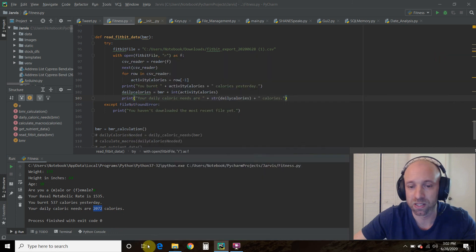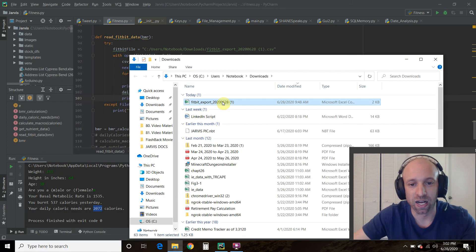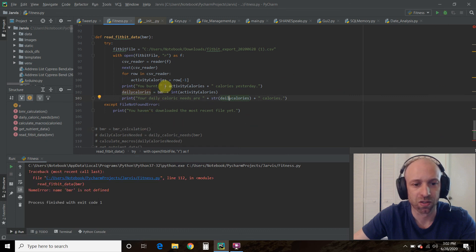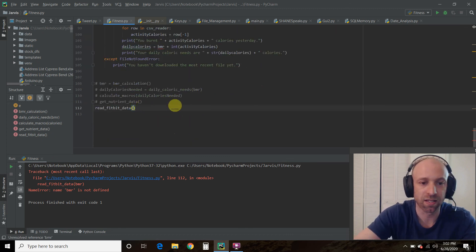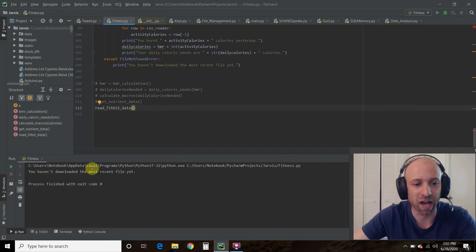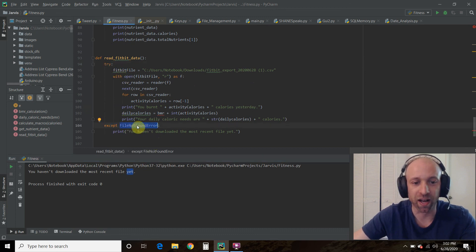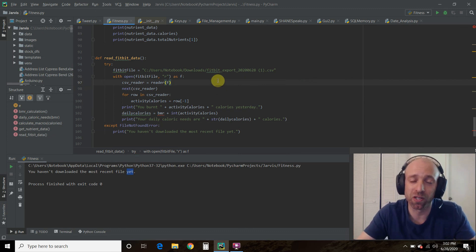Like all programs you create, try to implement try/except blocks. For example, if the Fitbit file hasn't been downloaded yet, the program throws a FileNotFoundError — and instead of crashing, the try/except catches it and prints a friendly error message. So that's what the try/except is for here.